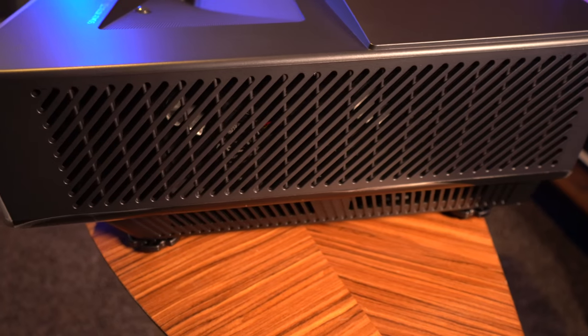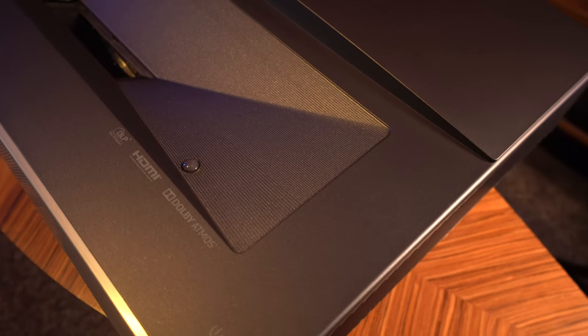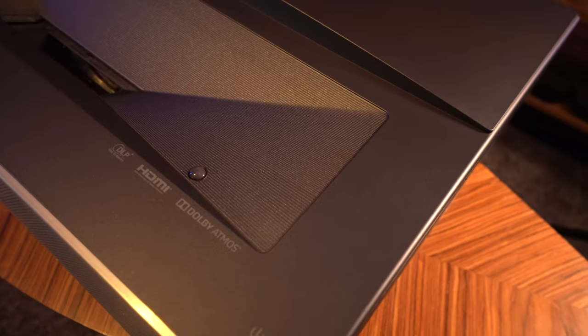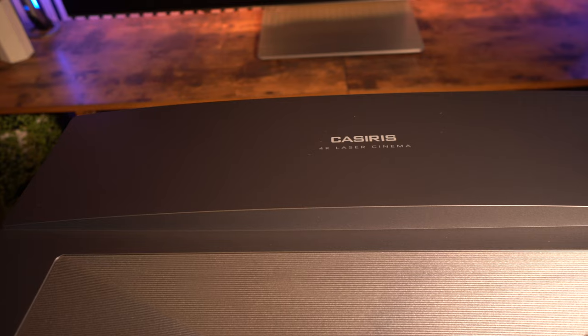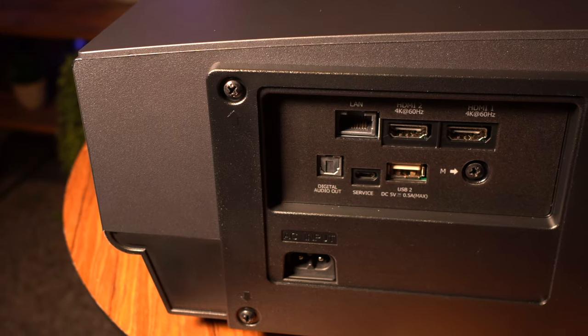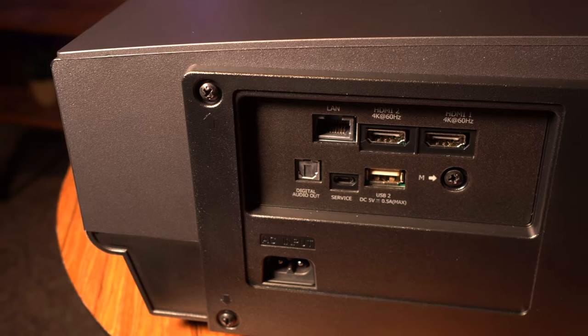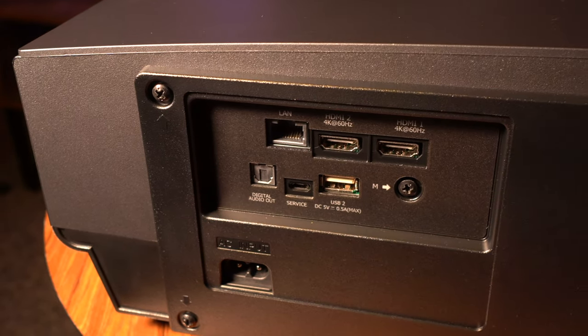On the face of it, this looks pretty good — it's neat and tidy and has a nice simple and clean design. On the sides there are vents which keep it cool, and on top it's very familiar with a lot of these ultra short throw laser projectors. On the back you've got all your usual ports including two 4K at 60Hz HDMI 2.0 ports.